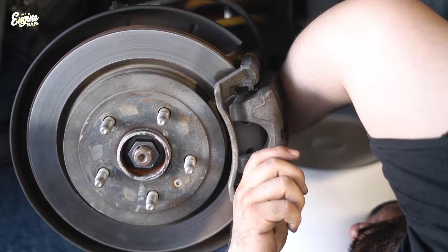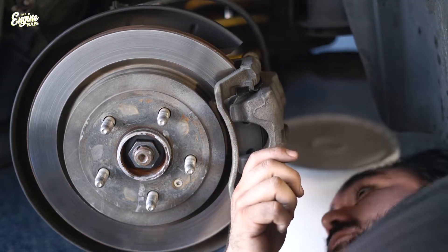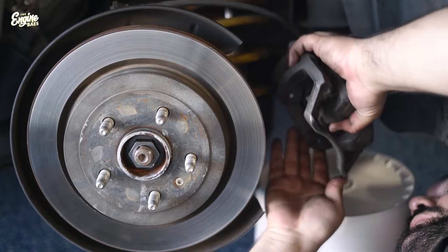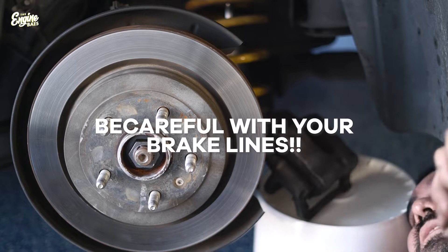As I remove these bolts the caliper is getting ready to come off, and if you'll notice there's a bucket right here with me. The bucket is to support the caliper, just like that.